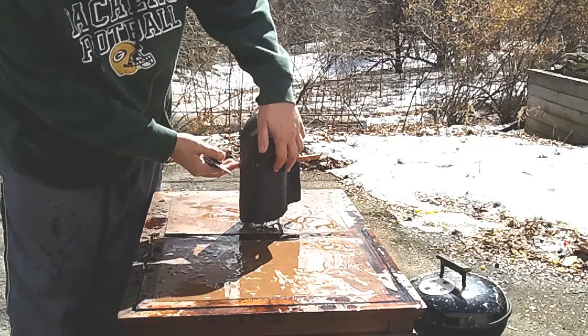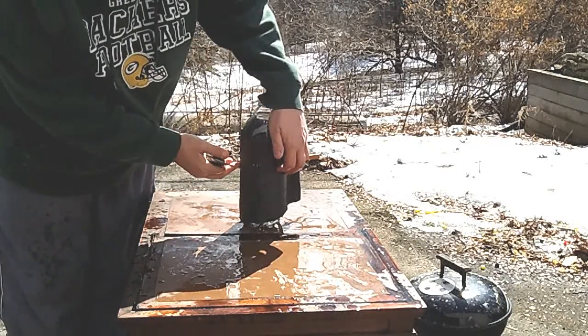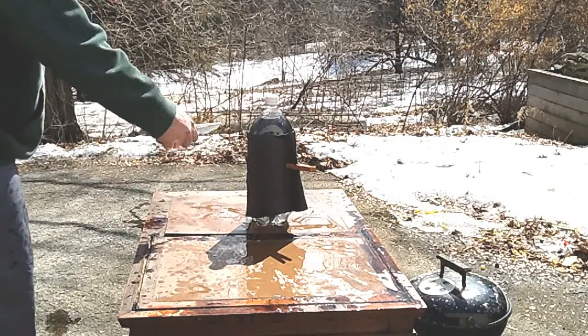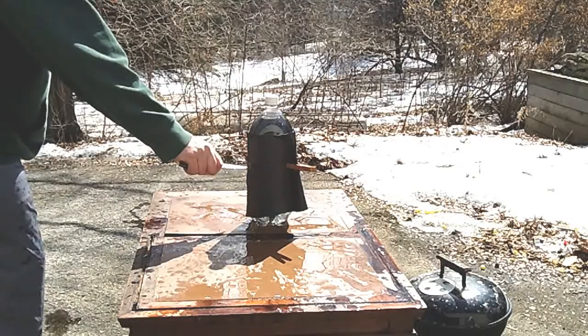Hopefully you can see that. The slash starts right here, ends right there, right through that seam — not a problem. That did go right through the bottle too, just in case you were wondering if you can't see it bubbling up.